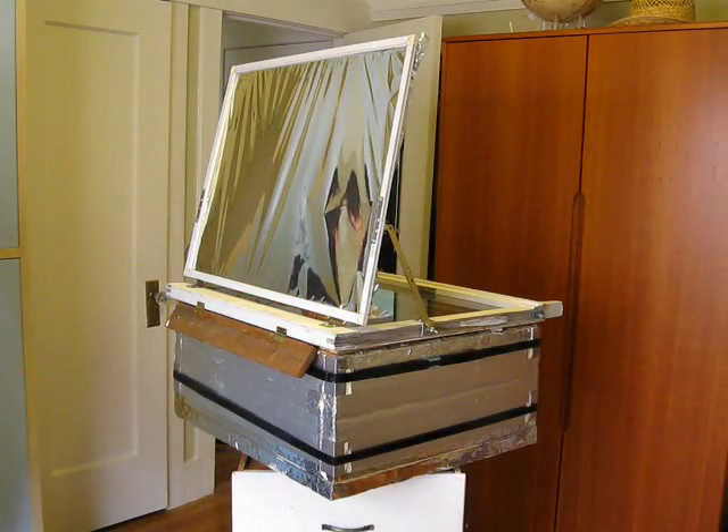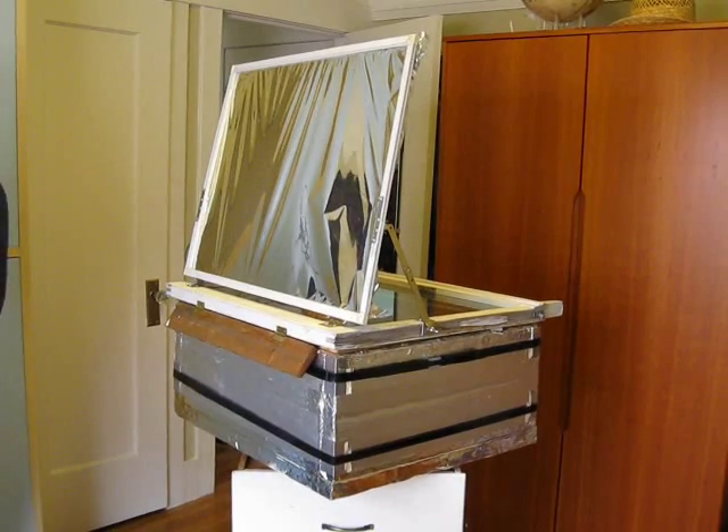And it worked. The Solar Oven is now facing away from the sun, and cooking is finished.